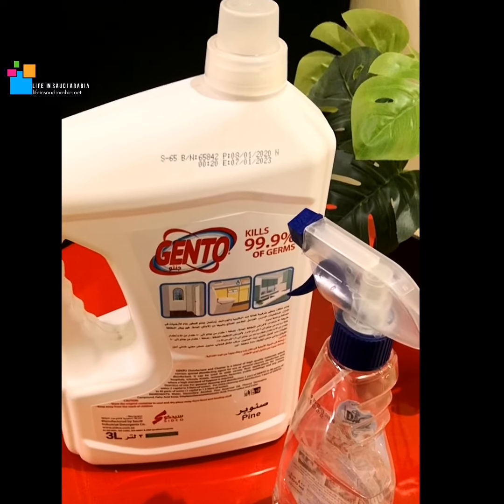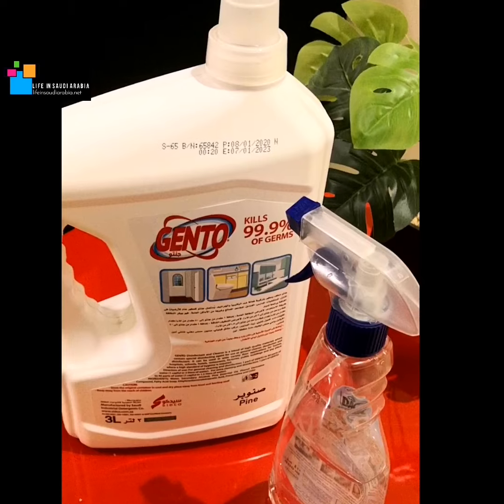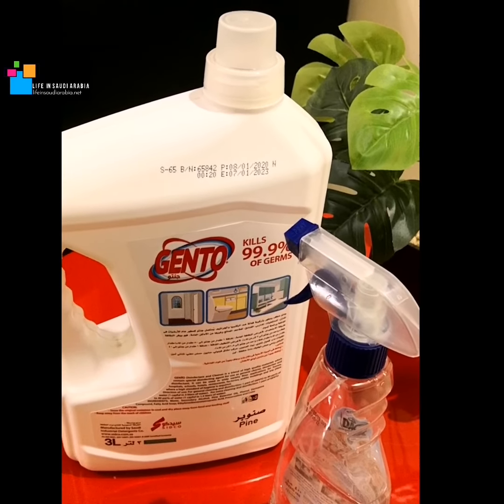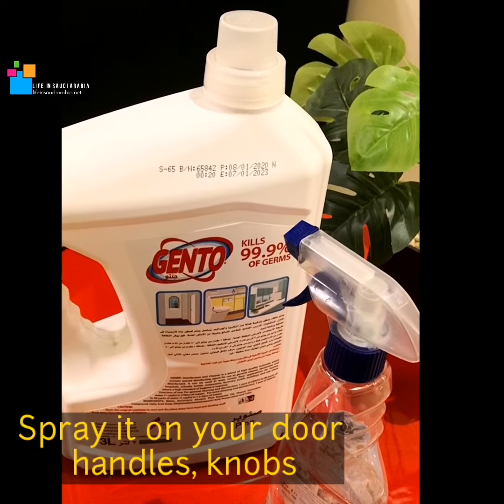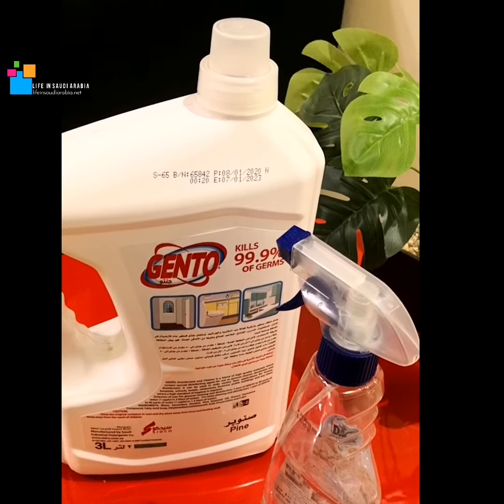Hello everyone, this is from life in Saudi Arabia. I just wanted to let you all know how easy it is to make a homemade disinfecting spray. It is very very simple. We should spray it on all of our handles and knobs, the areas where our kids play often, and the most important thing — the things which you or any other family members carry in from outside.